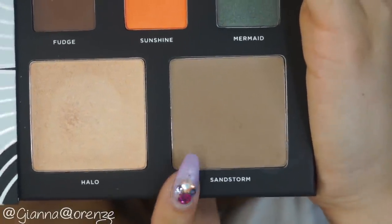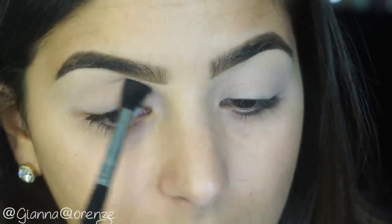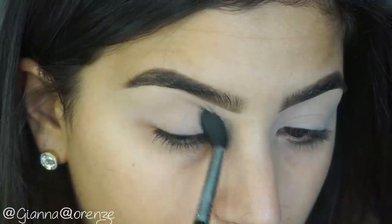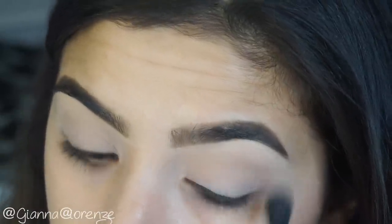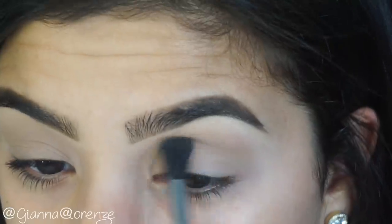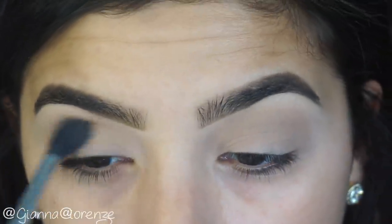I'm going to use Sandstorm, the cheek color, as a transition shade. I'm using an E40 from Sigma and putting this in the crease. I wanted to use a light color, and Sandstorm was a perfect contour shade — you can use it on the cheeks and on the eyes. So I used it on the eyes to create a transition so the darker, more colorful shades aren't so harshly placed on the eye.